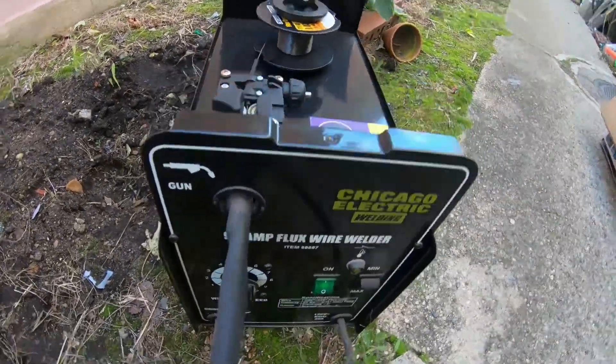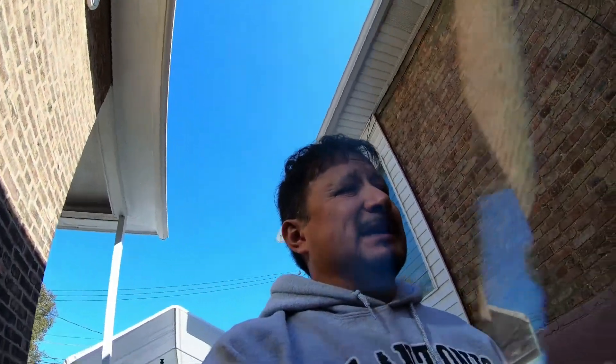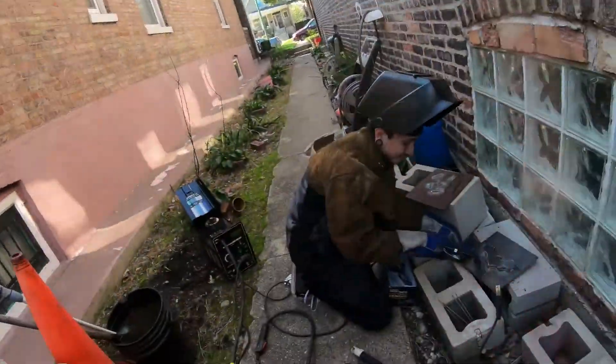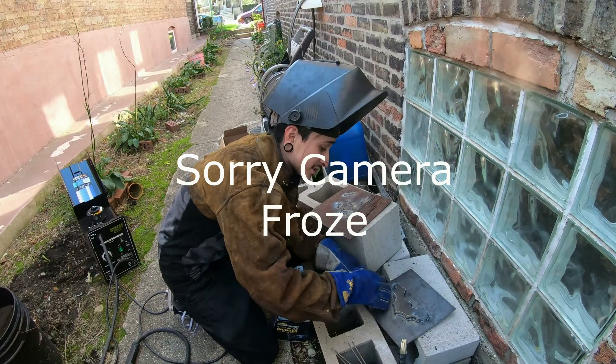There's the Harbor Freight welder with the wire. He says he had it too tight, which is why it wasn't self-feeding fast enough and he had to adjust it. The tensioner was too tight, so it wasn't allowing the reel to spin freely — it was just pinching down on the reel.